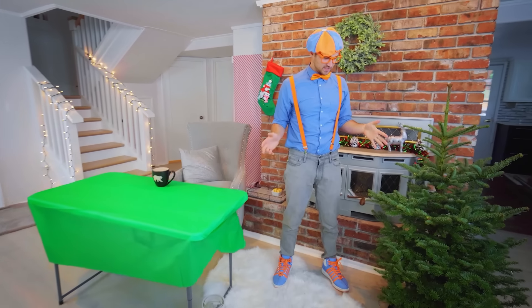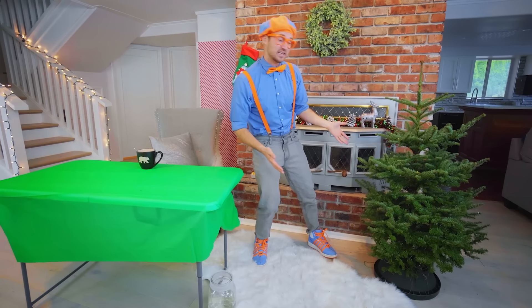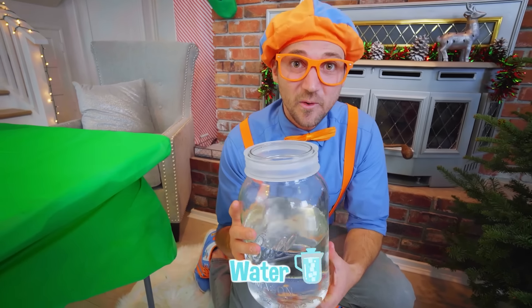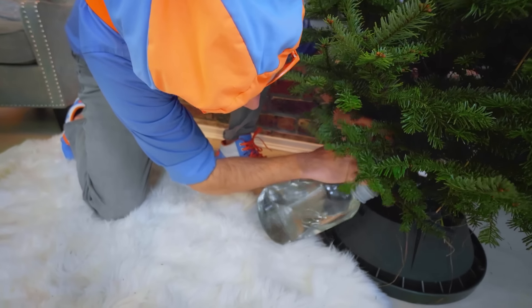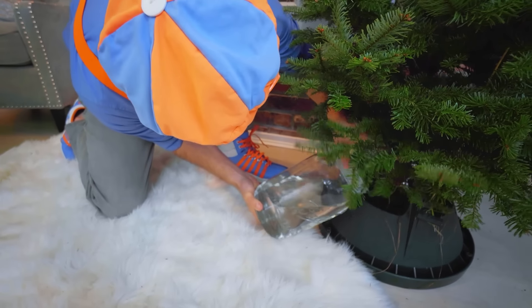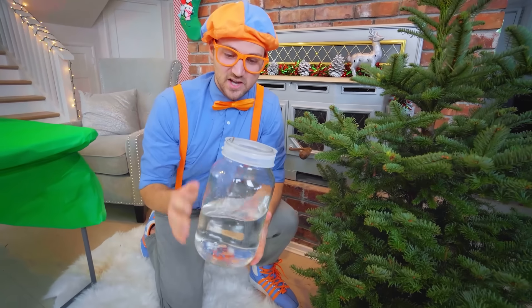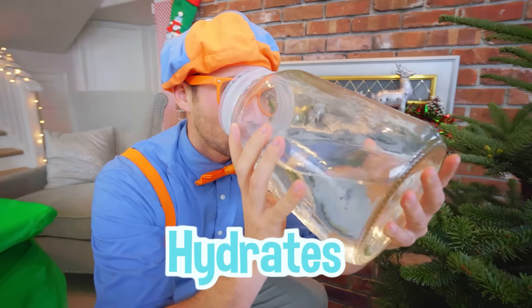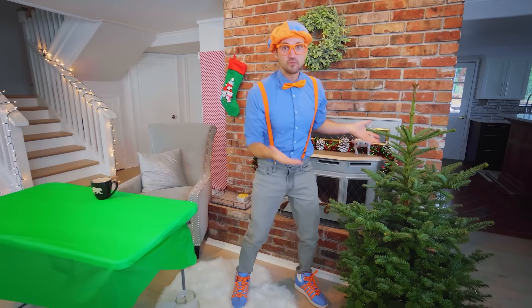So since it's not Christmas yet, it's going to be sitting here for a while. The first thing we need to do is take some water and give the tree some water — it soaks up some water from its base. Trees like water, just like you and me. Water is so great because it hydrates us. I love water. What a great tree — we have water with the tree. What are we missing?